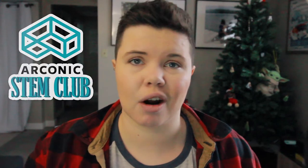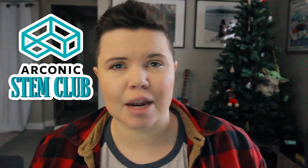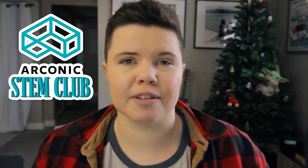Hey everybody, I'm Steph from Destination Exploration at the University of Lethbridge and I'm so excited that you're going to be joining our Arconic STEM Club this year. Today we're going to do a quick unboxing so that you're ready for the first day of club.